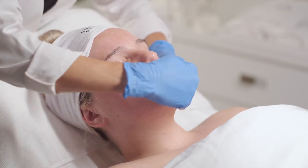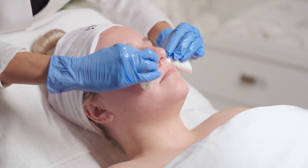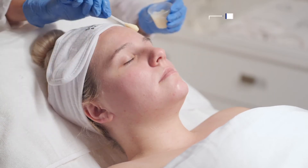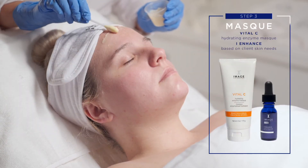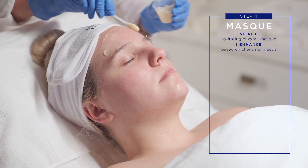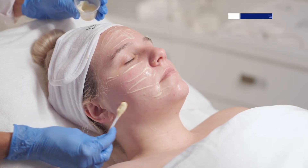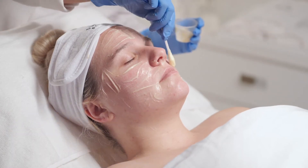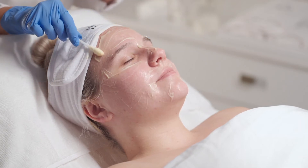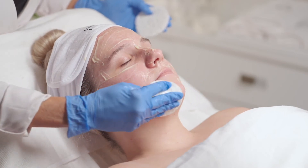Remove thoroughly with cool water and sponges until client feels zero activity. Step 4: Mask. Apply Vital-C Hydrating Enzyme Mask. Add one full dropper of eye enhance of choice, according to specific skin needs. Leave on skin for 5-10 minutes. Perform arm and hand massage with Vital-C Hydrating Hand and Body Lotion. Remove with tepid water and sponges.